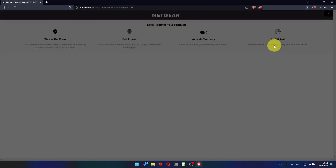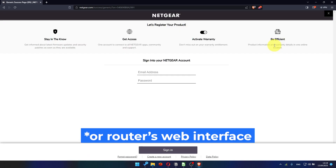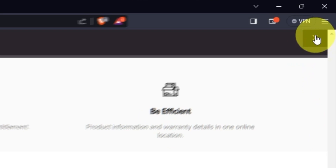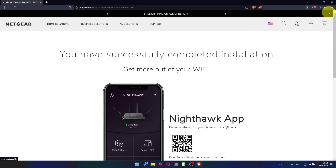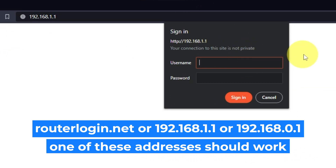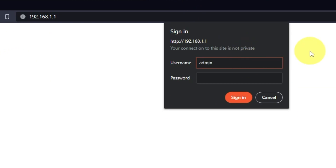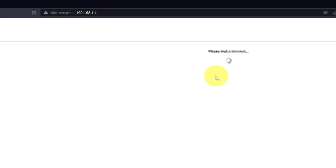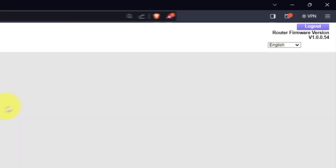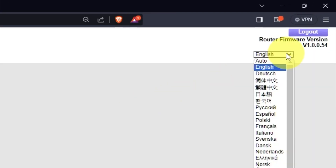After updating the firmware, you may be redirected to the Netgear website where you can register your router. If you want, you can do it — I won't do that, so I'll just close this window. Log into the router's web interface again if you are logged out. Enter the standard username admin and the password that you created a few minutes ago, then press the Sign In button. In the upper right corner, you can change the language of the router's web interface.